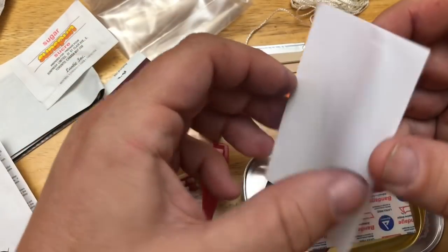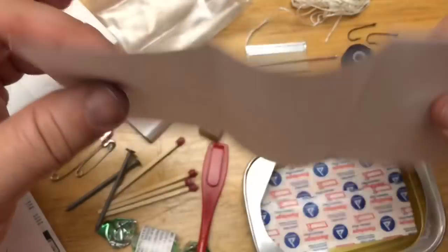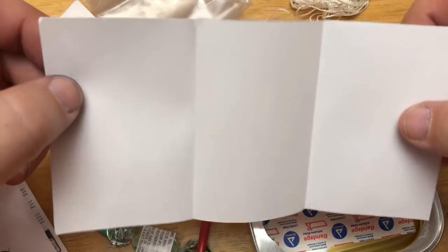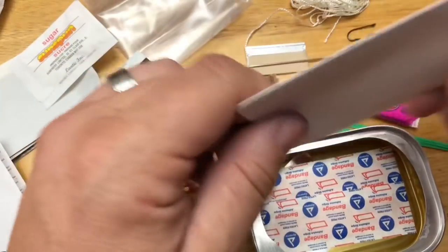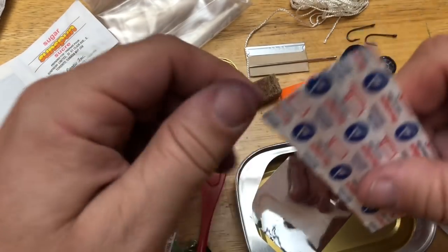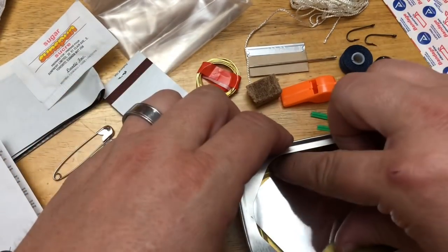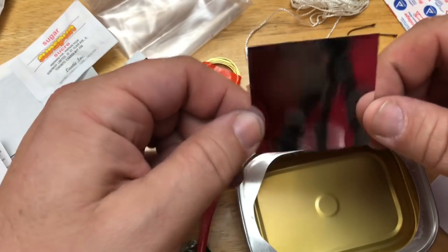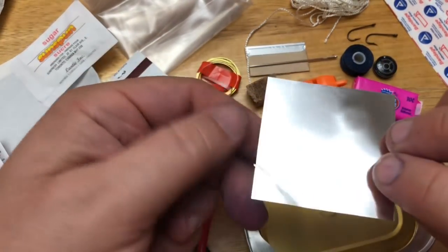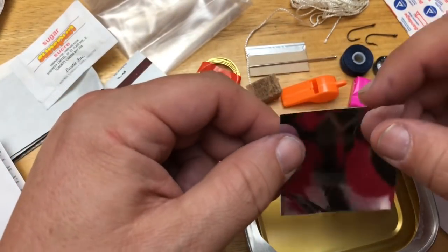I don't have an extensive amount of knowledge about survival in the wilderness. There's also a blank piece of paper in case you need to make a note or write a letter to your family right before you die. That was dark. We've also got a couple of band-aids, and a small mirror that you could use to reflect sunlight and get people's attention.